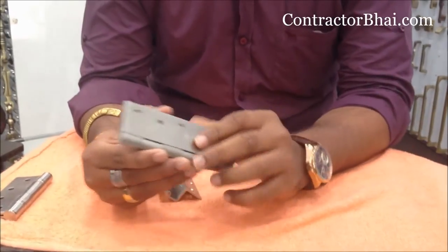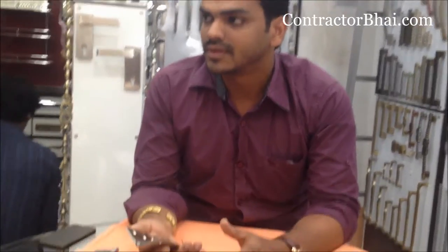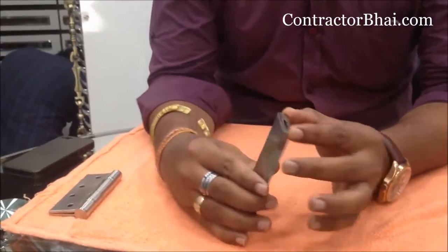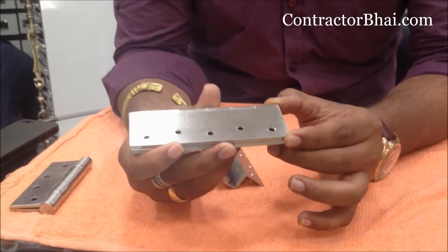How can you choose the hinges? It depends on the size of the door. This is the size of the door — about two and a half inch. It can also be narrow.